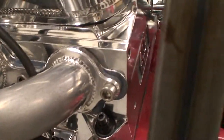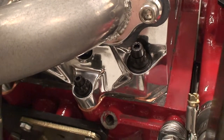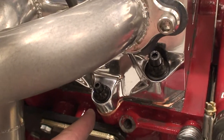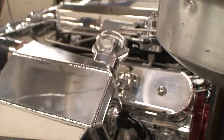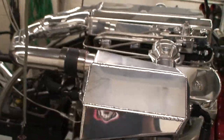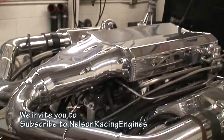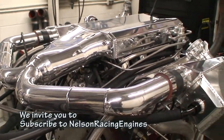These motors use the All Pro head where we get the extra head bolt — right there, extra one there and one on the inside per cylinder — so it has the extra clamping force for the turbocharged engine. Custom intake manifold.